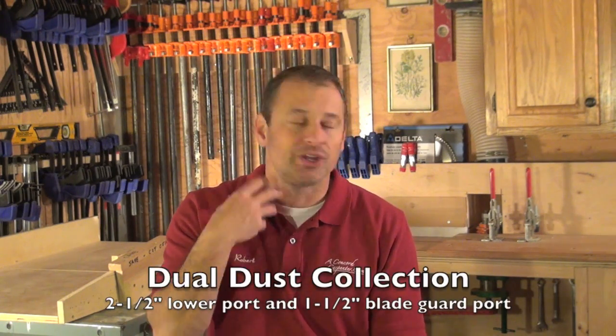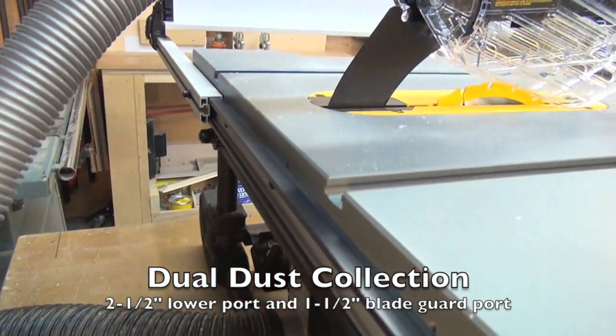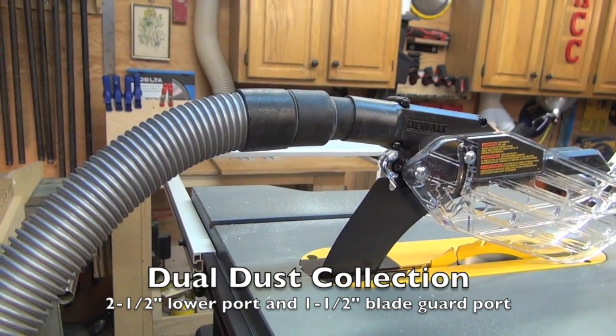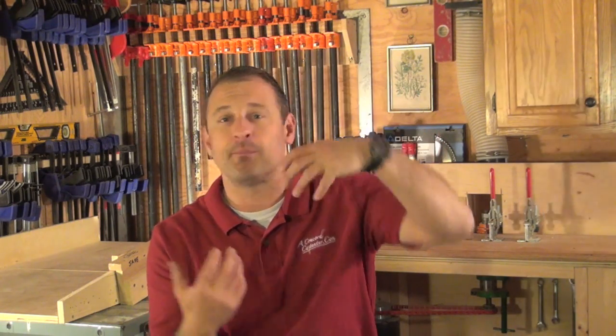Dust collection — inhaling all that nasty dust is a real concern. They've always given you a two-and-a-half inch port at the bottom where the motor and blade spin out, so you can collect dust there. In addition, the blade guard has an inch-and-a-half port as well, giving you dual dust collection — you're collecting dust on both the top and the bottom. Best way to do it.